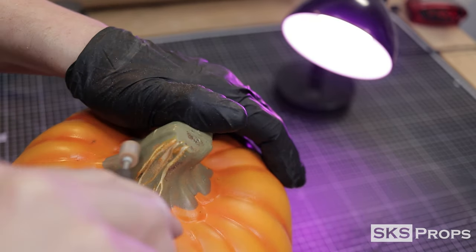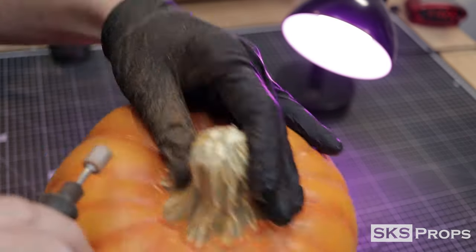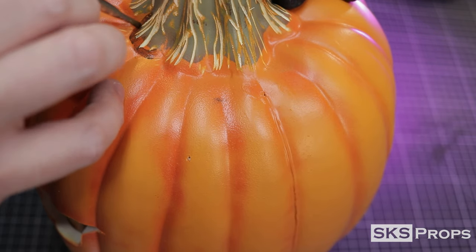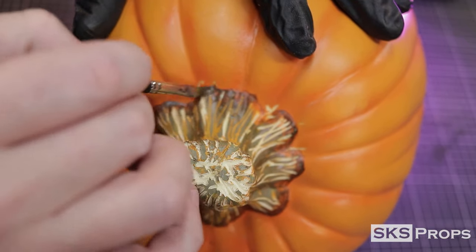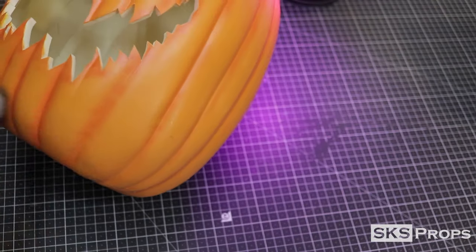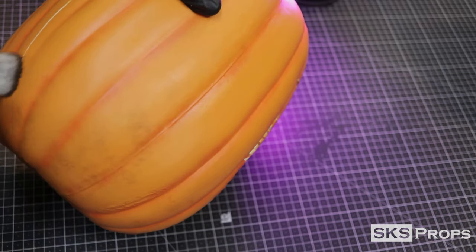I'm going to take my Dremel Rotary Tool along with a stone bit and give the stem some additional texture. The rotary tool will carve away this foam really fast, so be sure not to take too much. To reinforce the color at the base of the stem, I'm going to be using some Liquitex Heavy Body Raw Umber. The paint is applied just around the bottom of the stem and then feathered up. To give my pumpkin a little bit of a dirt effect, I grab a 1-inch mop brush and use that same Raw Umber, and I lightly dust the surface here and there. This breaks it up just enough so it doesn't look uniform.